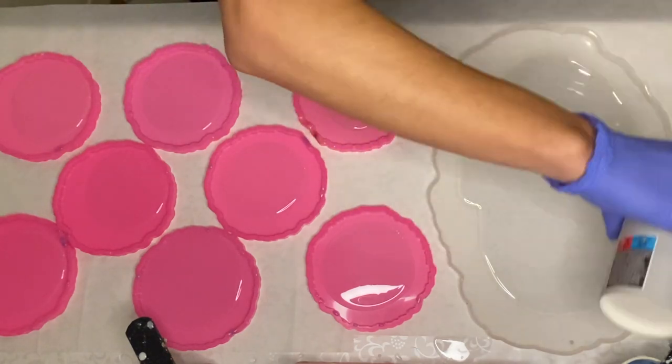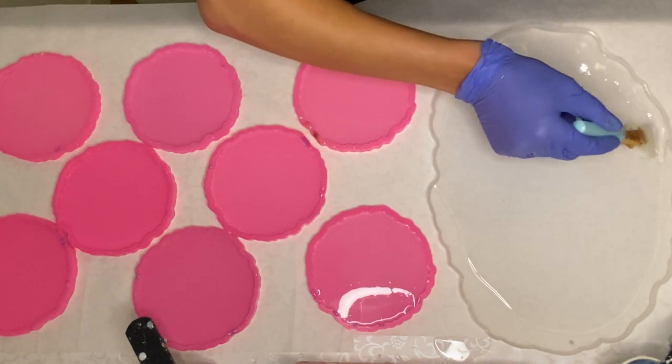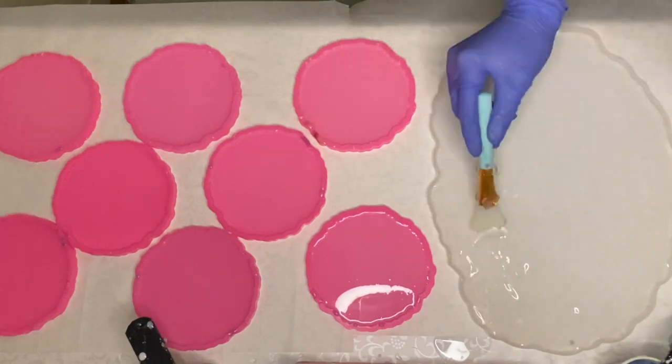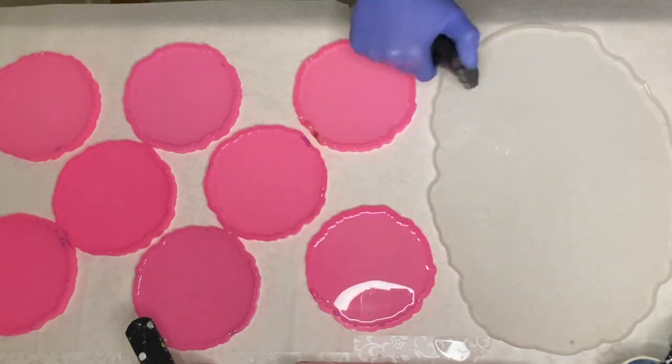I'm starting off with a thin layer, so I use a silicone makeup brush to help push the resin to the edges of the molds. And I use a torch gun to pop any air bubbles.